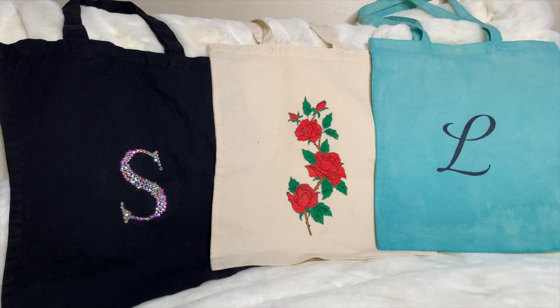You'll find affiliate links to the different items you'll need in the description box for this video. I'll be donating a portion of any proceeds from affiliate link sales to National Food Bank Feeding America, as well as my local food bank, Second Harvest of Silicon Valley.